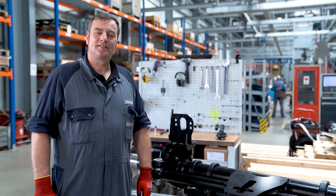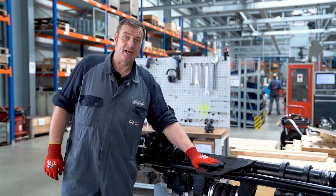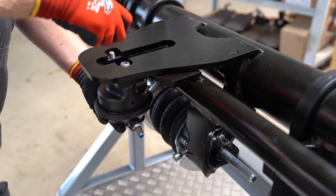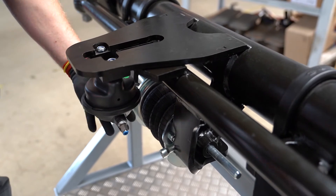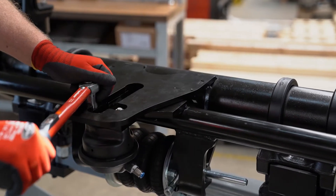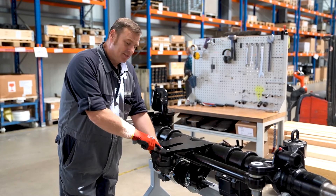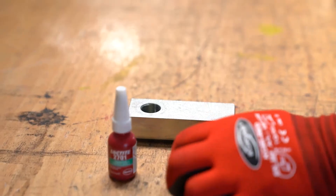Before we can precisely adjust the toe-in on the axle, we first install the locking cylinder and the locking block. Once we have tightened the locking cylinder to the correct torque, we apply pressure on it so that the position rod extends and we can mount the locking block without any problems.